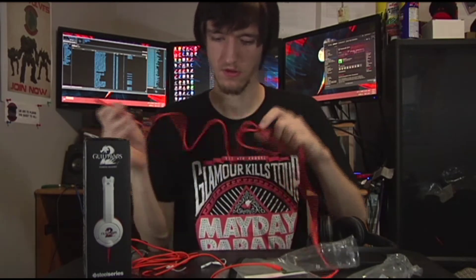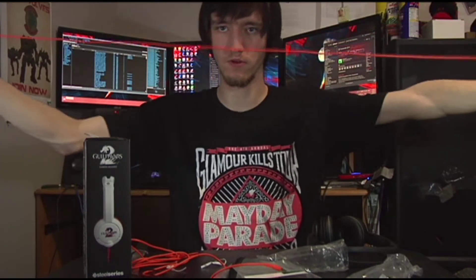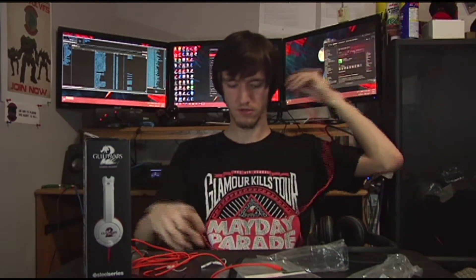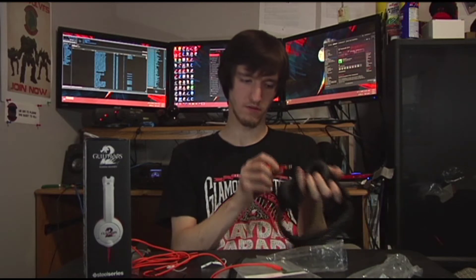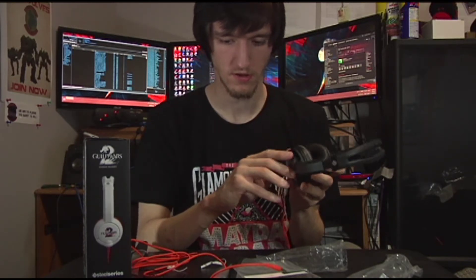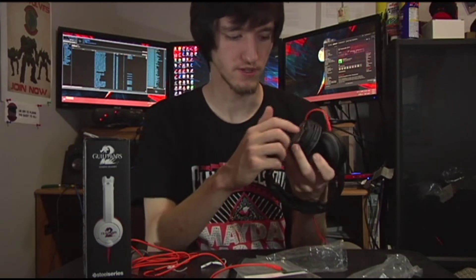The phone cable is pretty long — probably about four feet, enough to go from the headset down to your pocket. You can put it in on either side, left or right. I like them on the left because that's the most standard side headsets come out on.